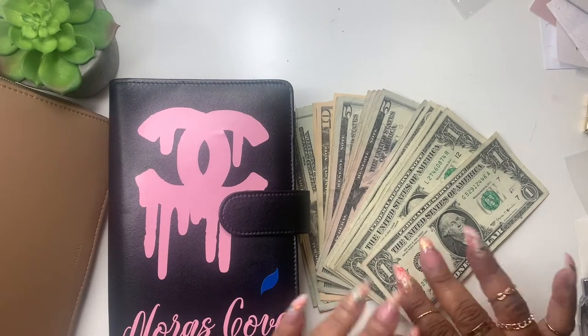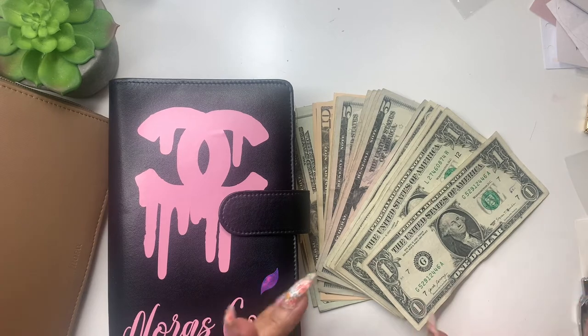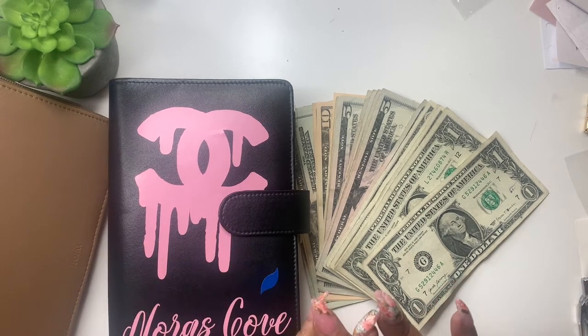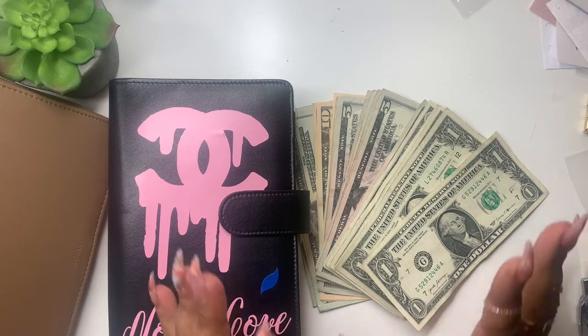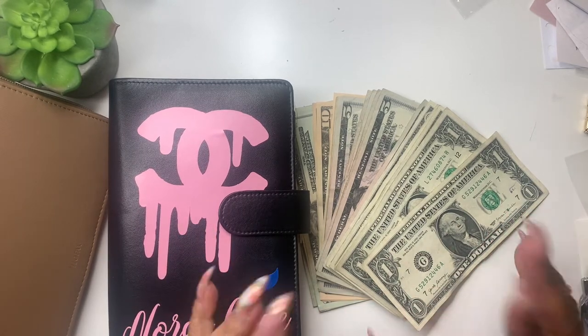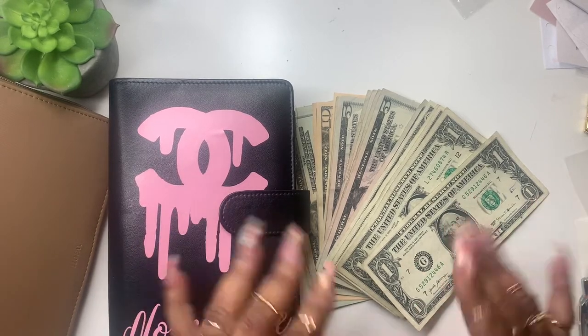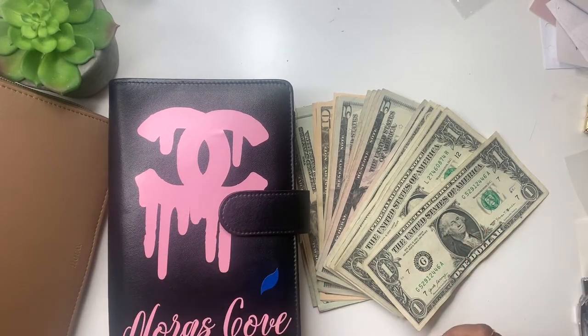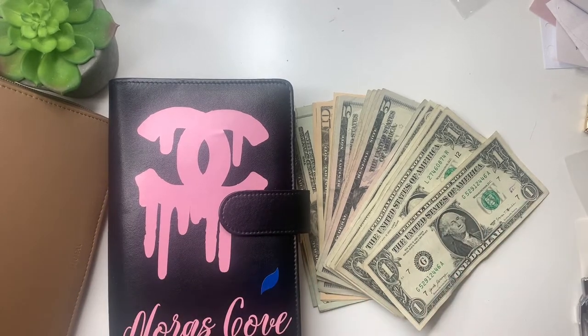Hey everyone, welcome back to Norris Cove. I'm Yoshida, and here at the Cove we do budgeting, DIY, minimal planning, regular planning, and cash stuffing sometimes. Today is my first cash stuffing of 2022 and the first one of April — I just didn't have it, but I'm ready to get back into the swing of things.